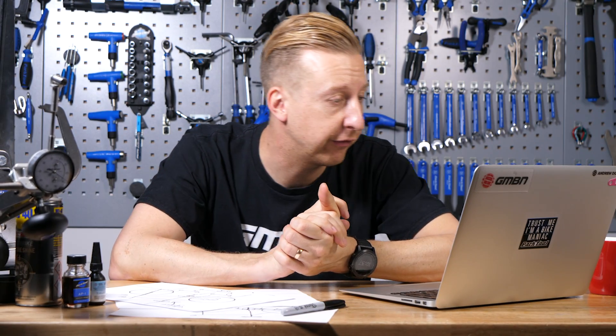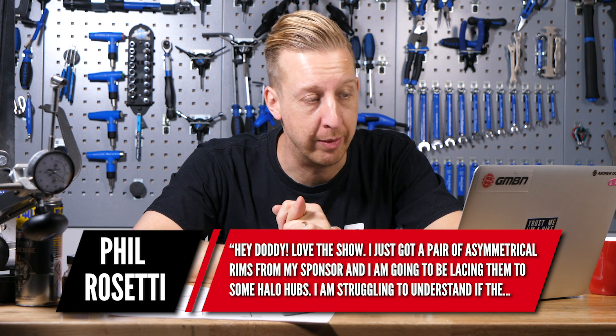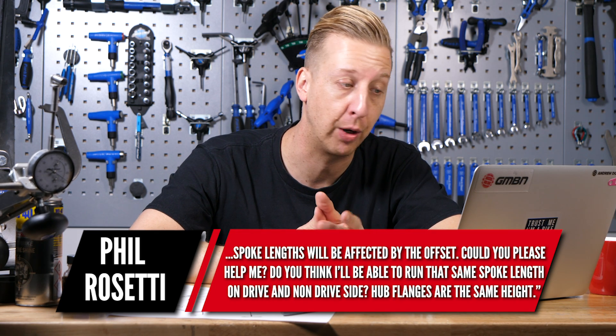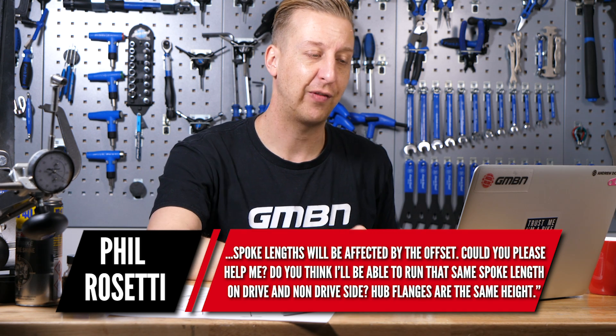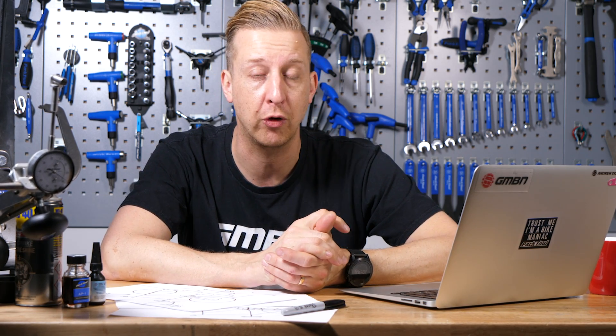Next question is wheel-related from Phil Rossetti. He's loving the show and has just got a pair of asymmetrical rims from his sponsor that he's going to be lacing onto some Halo hubs. He's struggling to understand if the spoke lengths will be affected by the offset, and asks whether he'll be able to run the same length spoke on the drive and non-drive side. Hub flanges are the same height. Having an asymmetrical rim or offset spoke drillings can make for a stronger wheel. The strongest wheels are always ones that are built correctly with equally tensioned, correct-length spokes.